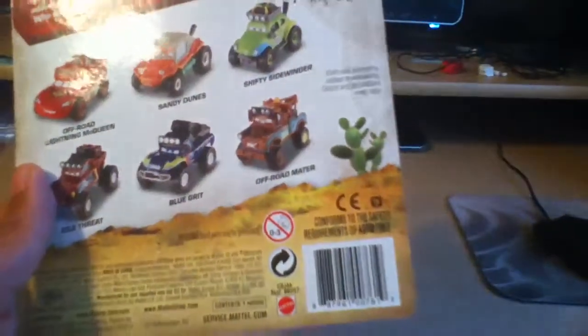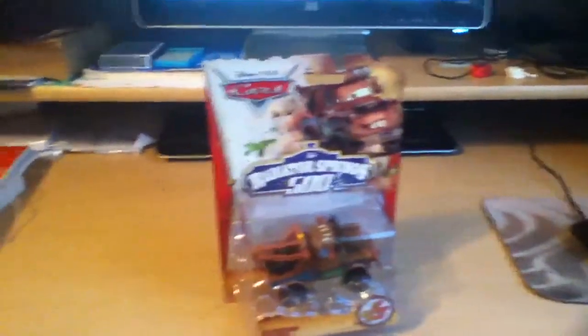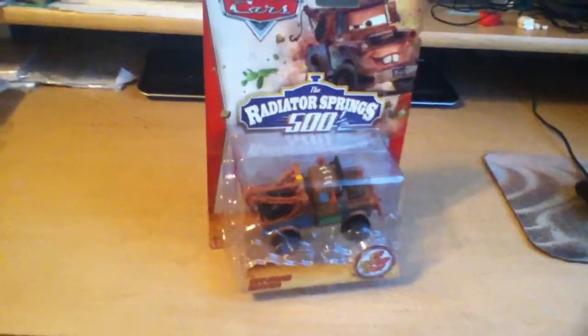There's Off-Road Mater. He's really just like the previous Maters, except he's got the big tires, the headlights, and the hook.